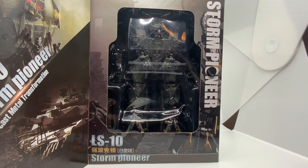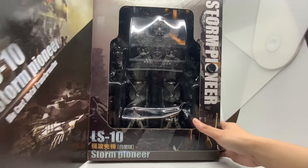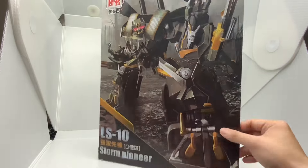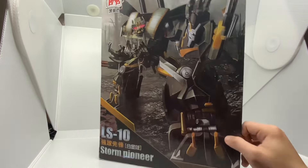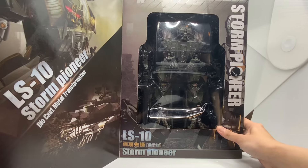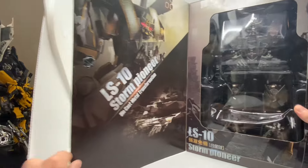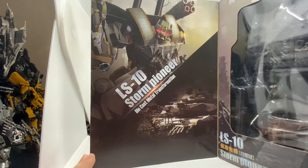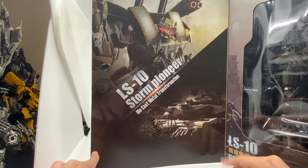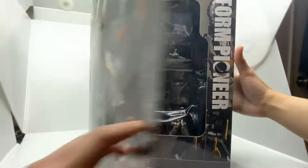They've made quite many figures before — not only knocking off Studio Series figures, but also some Masterpiece figures as well. Their box looks pretty fancy with this opening door design, and you can see the figures inside. His official name is LS10 Storm Pioneer — obviously a made-up name to avoid copyright. Here's the other side of the box, which has a pretty good picture from the movie. Let's open him up.